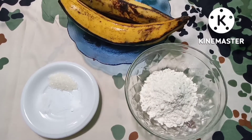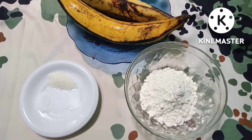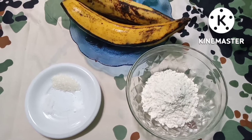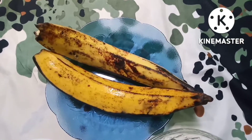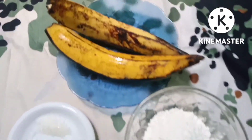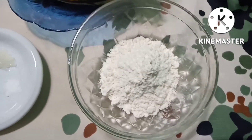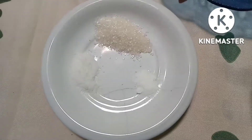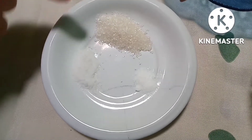Saya punya ide akan membuat pisang goreng crispy. Di sini ada beberapa bahan-bahan untuk membuat pisang gorengnya, yaitu yang pertama pisang — saya pakai 2 biji saja. Ini tepung terigunya kira-kira 6 sendok, dan ini pelengkapnya ada garam secukupnya, terus gula pasir.